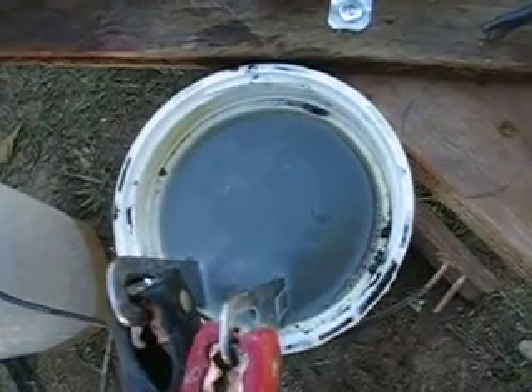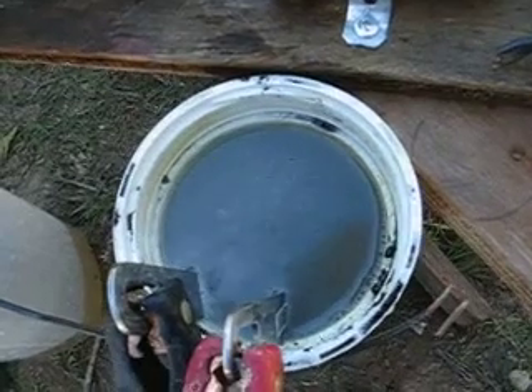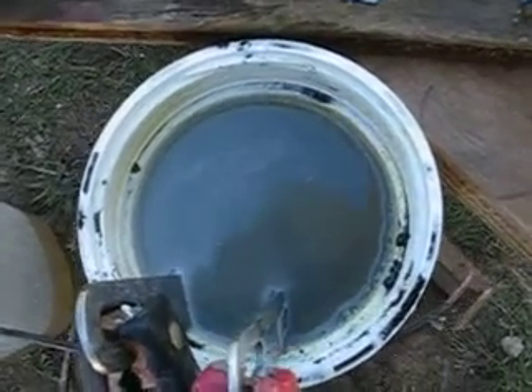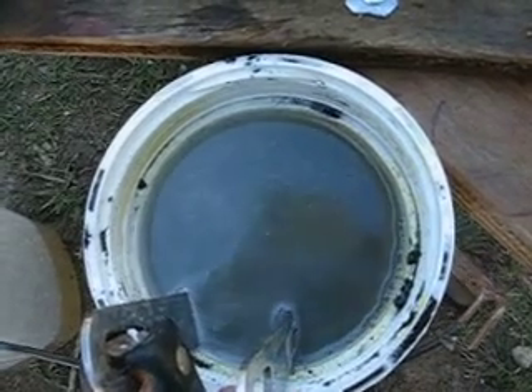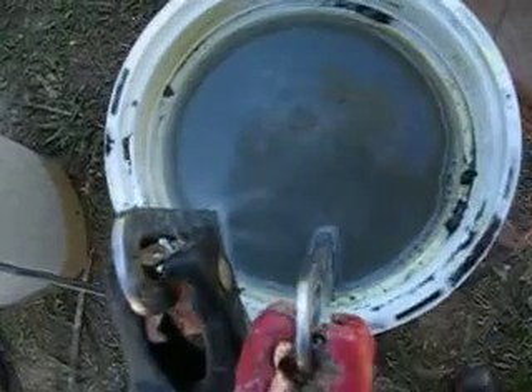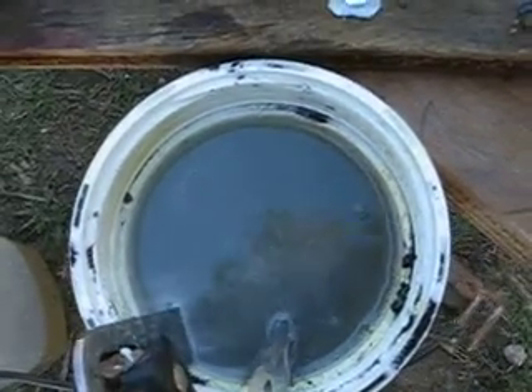I wanted to make something. I heard that graphite was a good conductor, so I tried this one — added graphite to this water here to see how this works. But comparing with baking soda, I don't see much difference really at all.